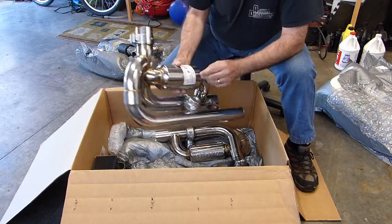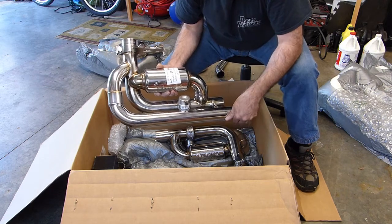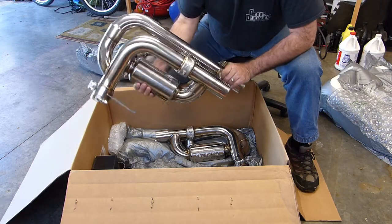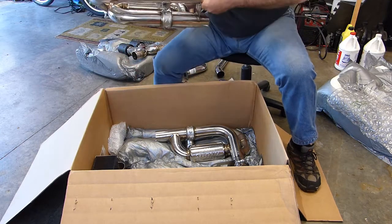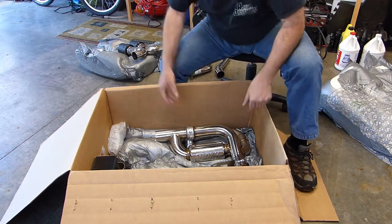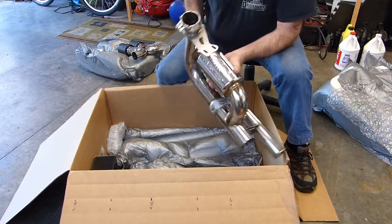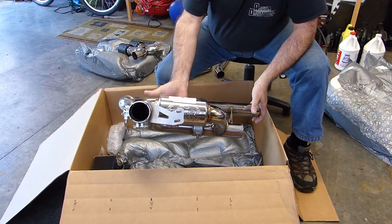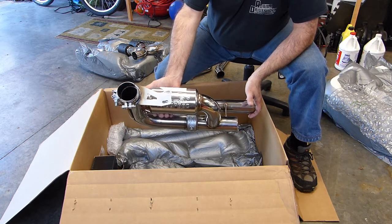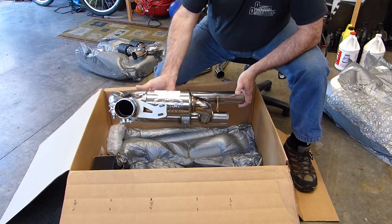There's the left side Valvetronic exhaust. You can see the vacuum actuator for the valve there — beautifully made, beautiful welds, beautiful finish. So the other side is going to look great too. You wonder how quiet it's going to be. I'm not exactly in a total residential neighborhood, but that sure looks smaller than the mufflers that are on there now.